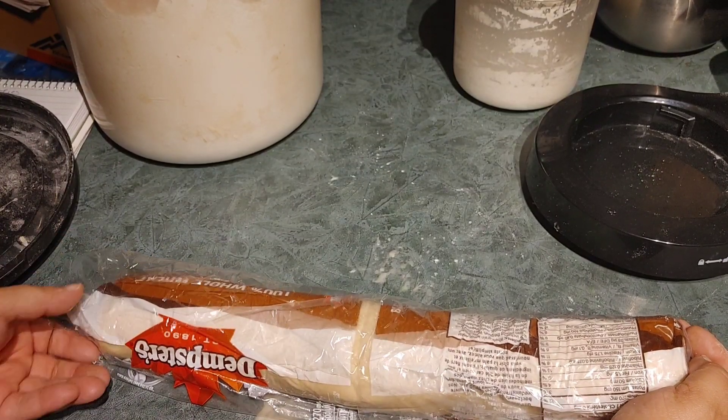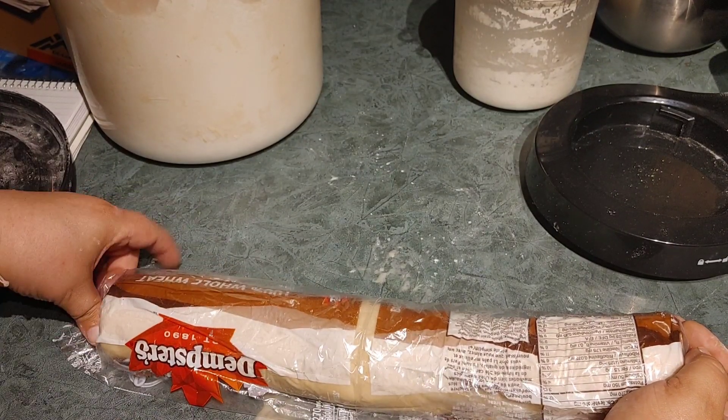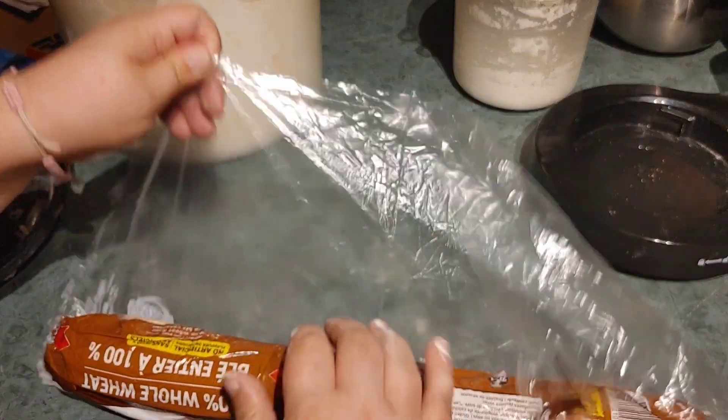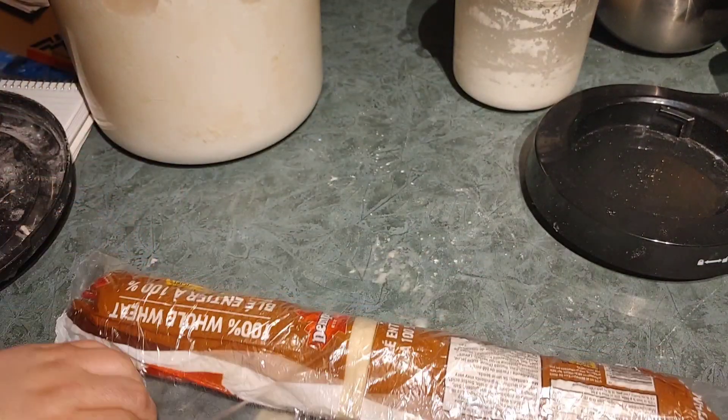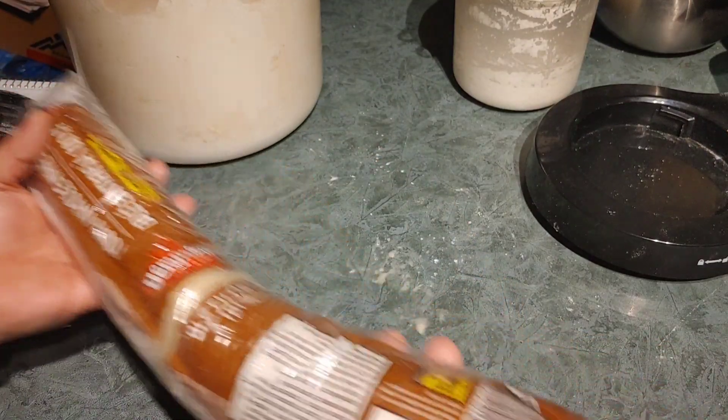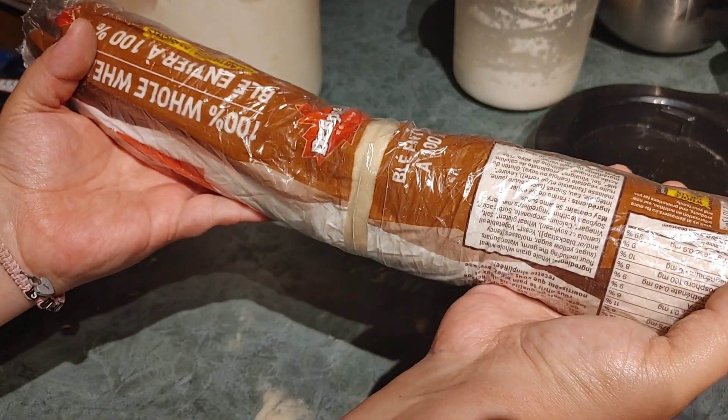Now we're gonna put that in the fridge and it's supposed to sit for an hour, but it is getting late tonight so we are probably going to do this in the morning. I'll be back with you guys in the morning when it's time to cut them up and put them on the cookie sheet.